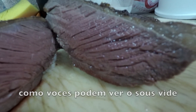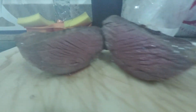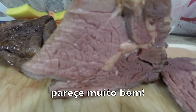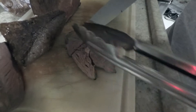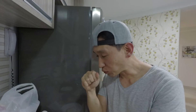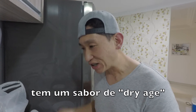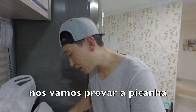The sous vide does a really good job with the picanha. Here's the Contrafilé — looks really good, actually. Let's try the Contrafilé first. There's funk. It has a dry-aged kind of flavor. Wow, that's really good, actually.